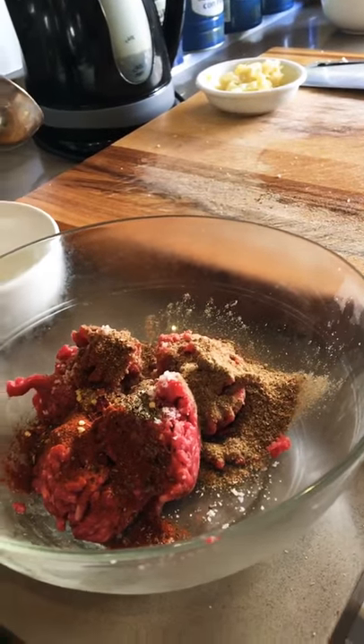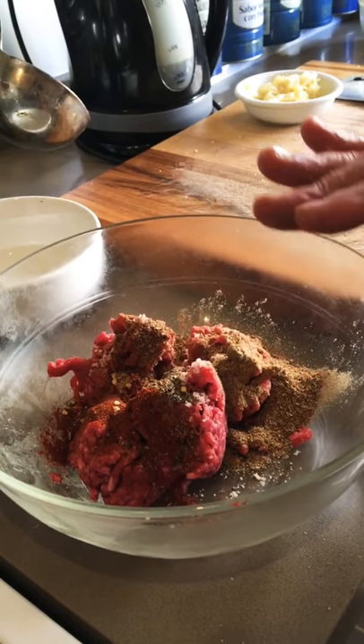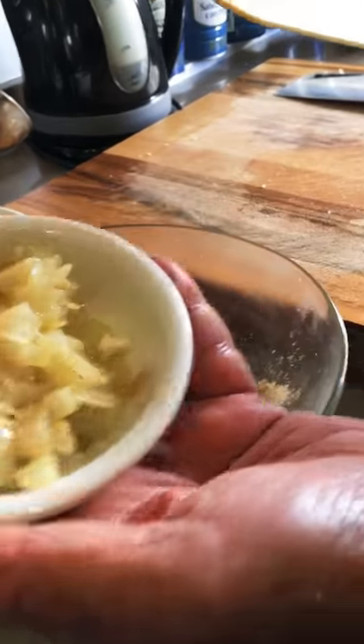So it was coriander powder, sumac, chili, paprika and coriander powder. After that I'm going to put some onion and garlic which I fried before.